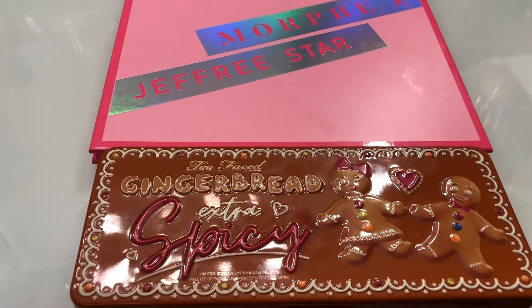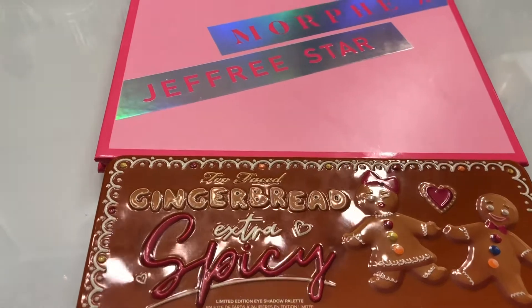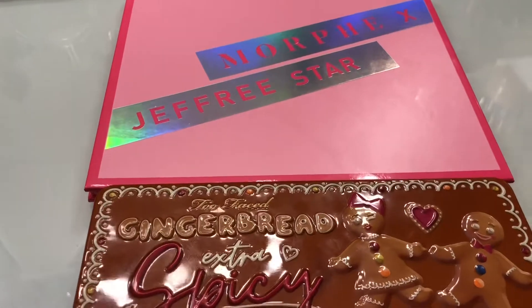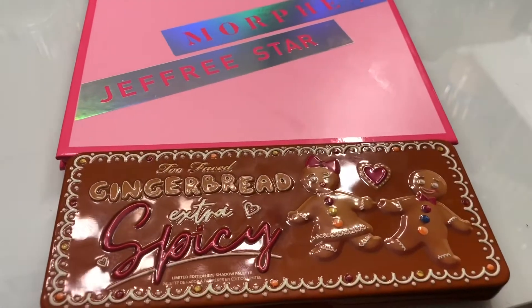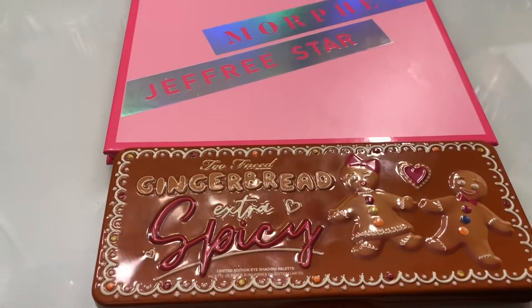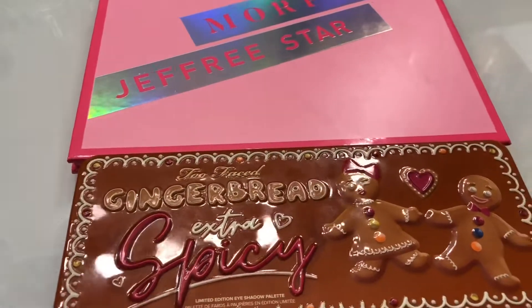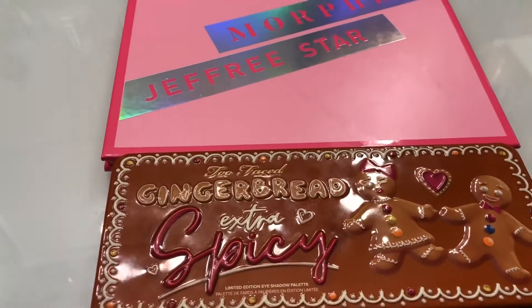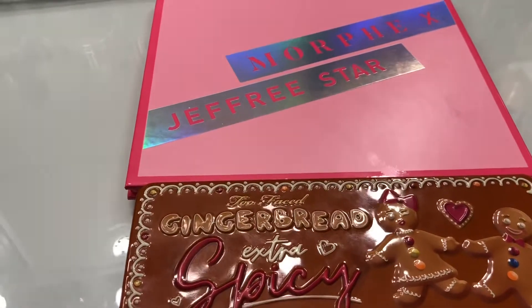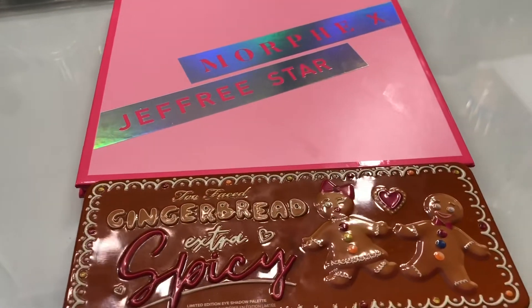Welcome back to my channel. In my previous videos I promised I'd be doing a palette update — I previously did an initial palette view with my first thoughts. I like to take my time, use the palettes, and see if they really work for me and my clients. I know I'm kind of late, but I try to keep it real — I use them a couple of times before I update y'all and let you know if it's a good palette worth picking up.